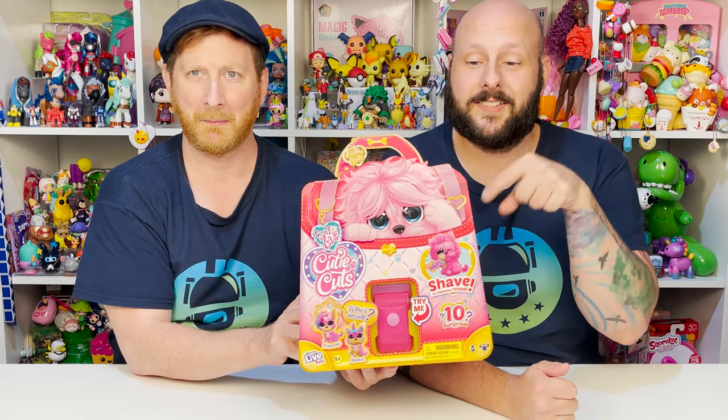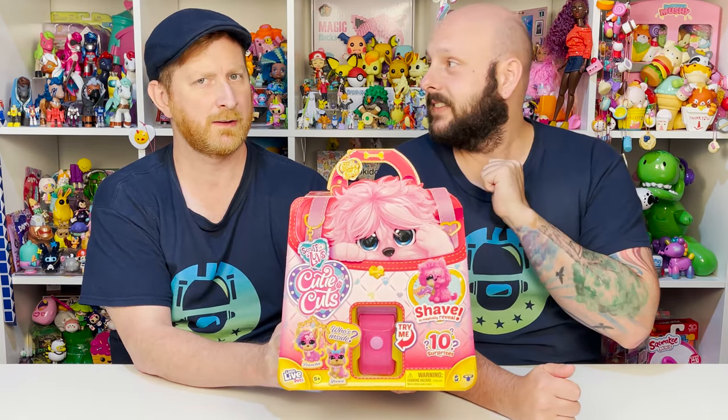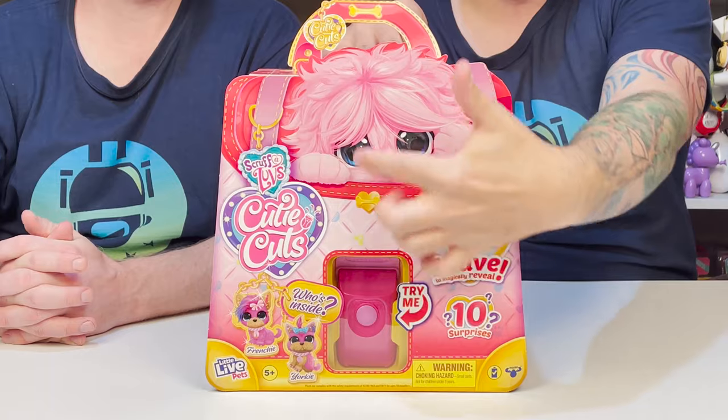So John, what are we doing today? We have another little Live Pets — Scruff-a-Loves, Cutie Cuts. Oh, we love those! This is so cool. Very cool. I am so excited to do this. Why don't we zoom in and check it out? Let's do it. So we are all zoomed in with our Scruff-a-Loves Cutie Cuts.